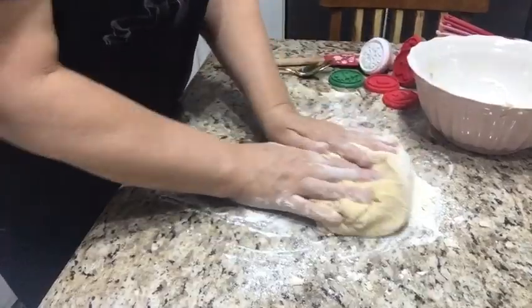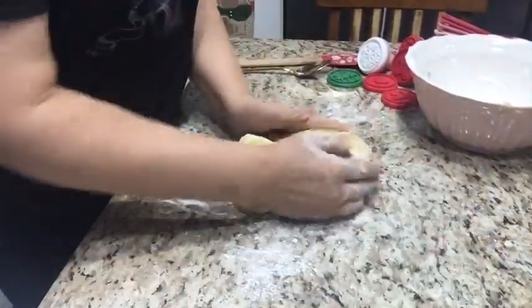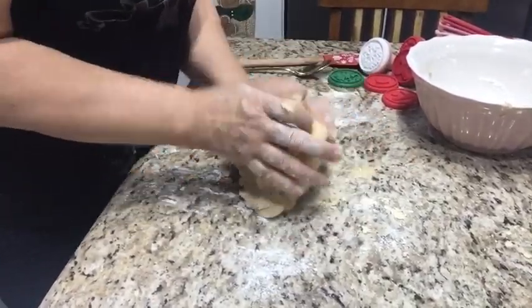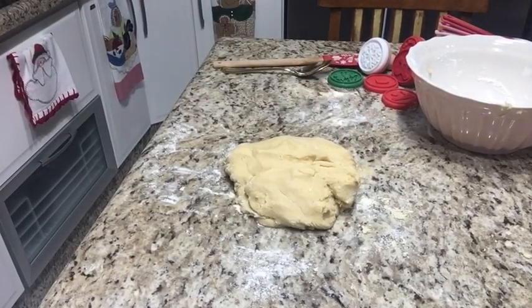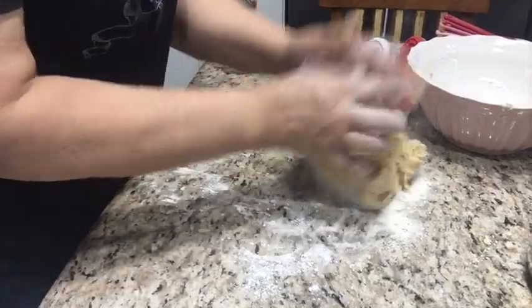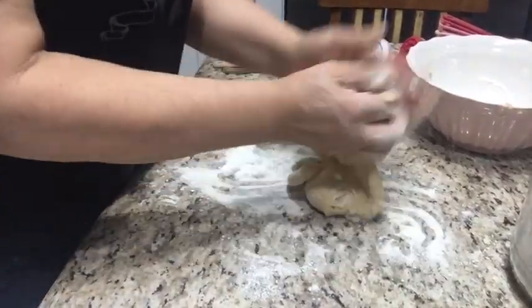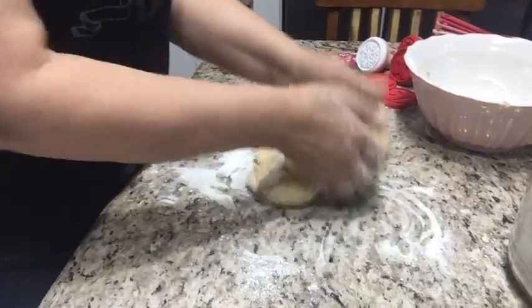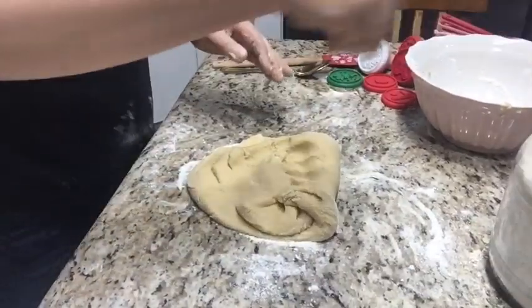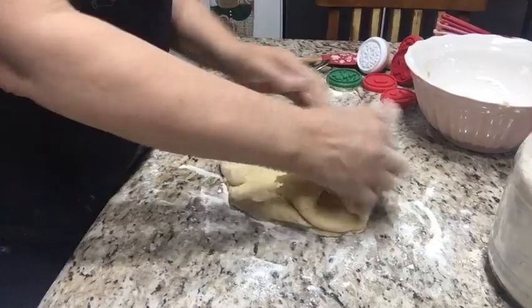Então depois de pronta, você coloca num plástico e deixa na geladeira. Abre ela bem gelada na mesa para cortar — aí o forno já tem que estar aquecido. Já coloca no forno. O segredo é esse: a massa bem gelada para você espichar, cortar, e o forno bem quente, já pré-aquecido.